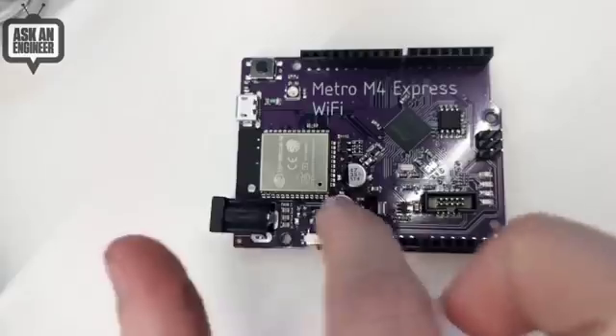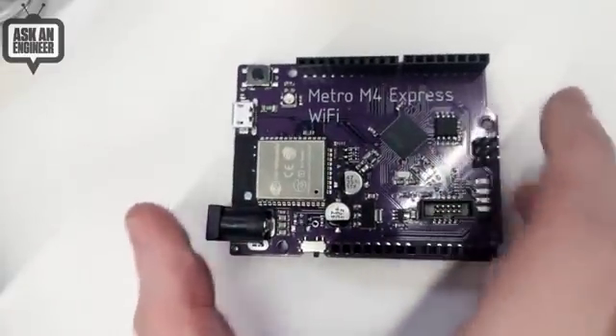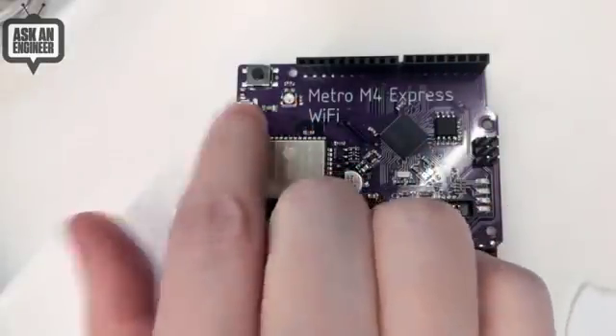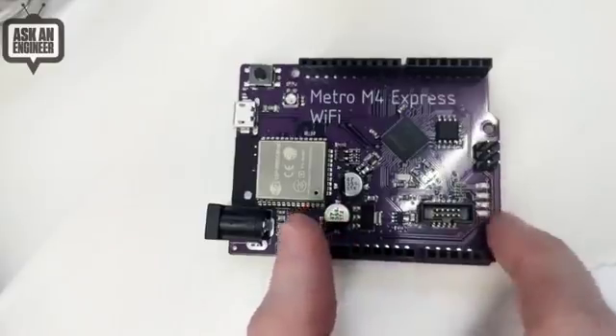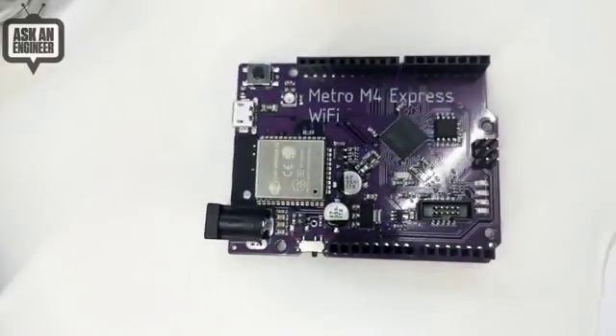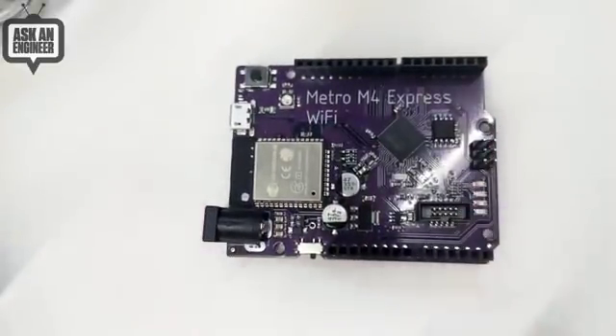You can use it in Arduino or in CircuitPython to add Wi-Fi with SSL support and TLS support to your project, and it's still in that nice Arduino shape. Everything just got shoved around a little bit, but made room for this module and still had space for some silkscreen. It's still got the QSPI flash and the SAMD51, micro USB, debug port, and LEDs. I think this will be a really nice update, especially if you want to do Wi-Fi projects with a CircuitPython board. I've got the requests library ported over — you'll be able to do that in CircuitPython and build neat internet-connected projects.